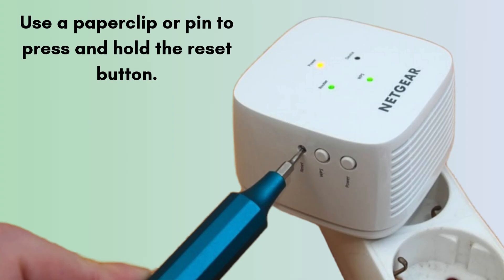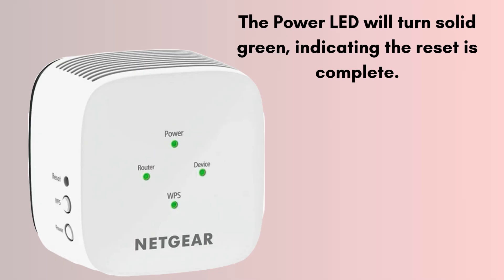Use a paper clip or pin to press and hold the reset button for about 5 to 10 seconds. Hold the button for about 10 seconds until the power LED blinks amber. Then release the button and wait for the extender to restart.